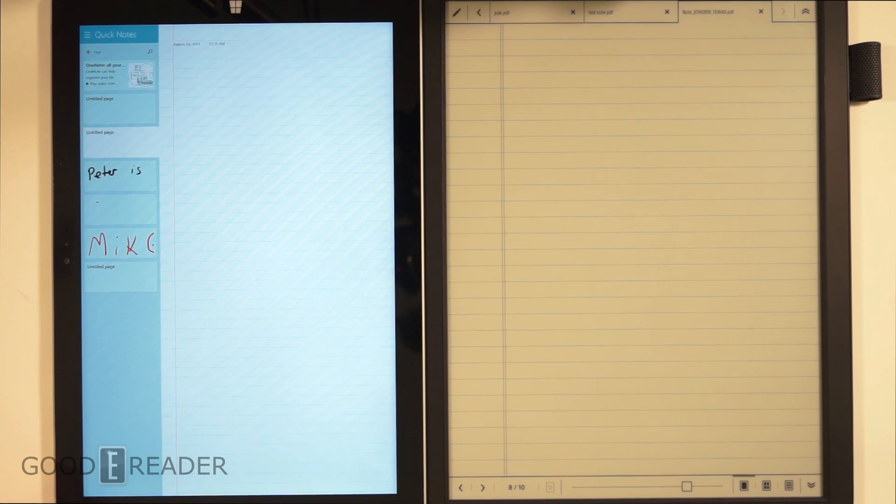Hey everyone, welcome to another Good e-Reader comparison video. My name is Michael, this is Peter. Today we have the Sony Digital Paper, otherwise known as the DPT-S1, with a 13.3-inch screen, and we have the Microsoft Surface 3, which is a 12-inch screen. The premise of today's video is to look at the overall note-taking experience, PDF viewing, and editing experience, to give you a sense of what these two devices are capable of.